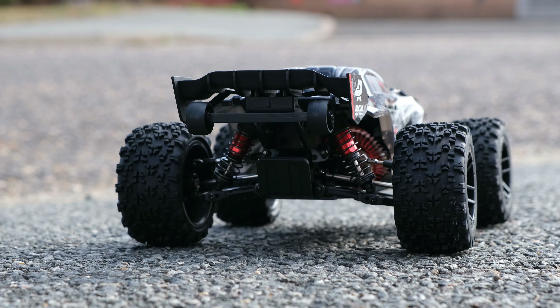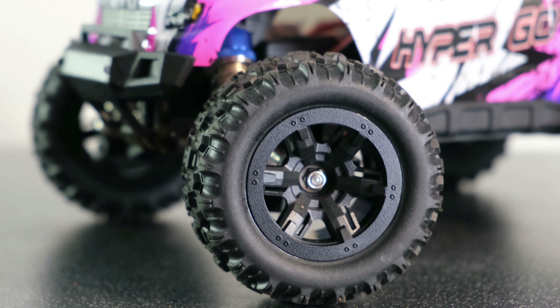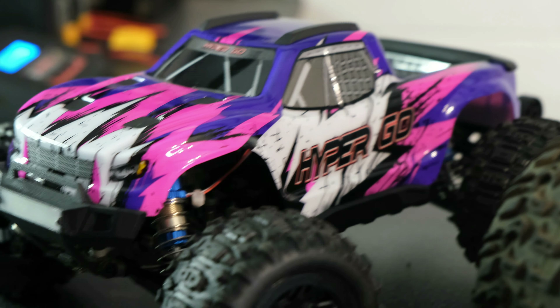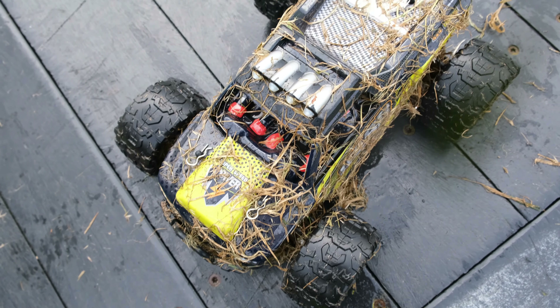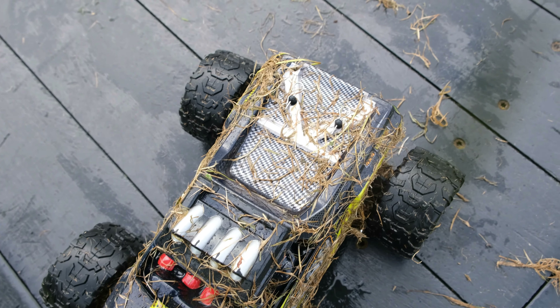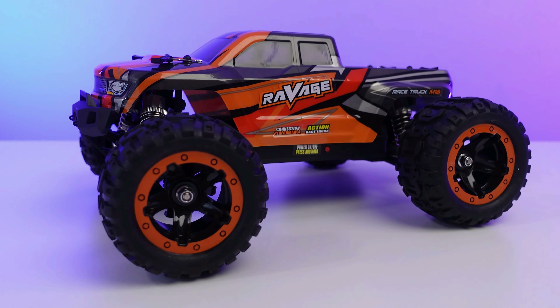Today we're taking a look at the top five cheap mini RC trucks you can currently buy in 2022. There are literally hundreds of options out there these days when it comes to buying an RC car on a limited budget, but which ones are actually any good and which ones are worth spending your hard earned cash on? Most people starting out in the hobby want something that is fast, durable, good looking and most importantly cheap.